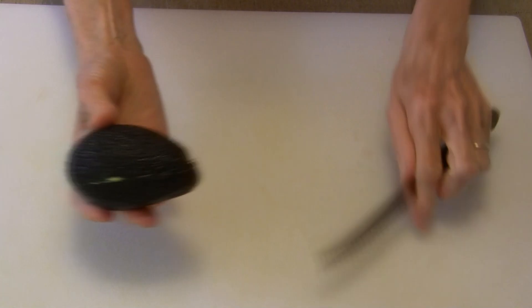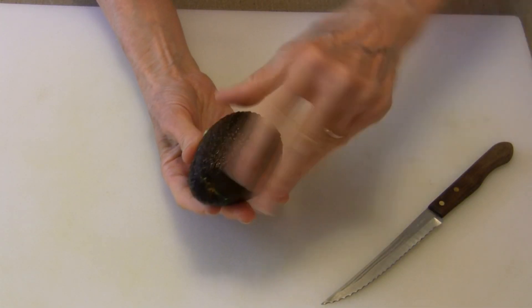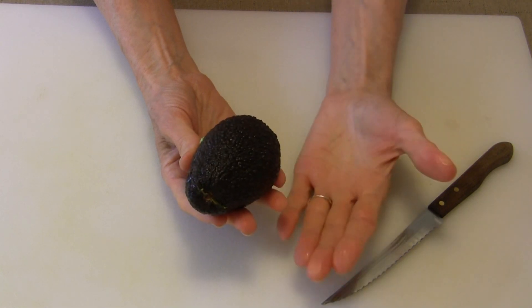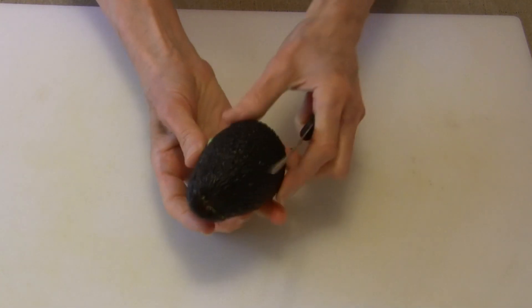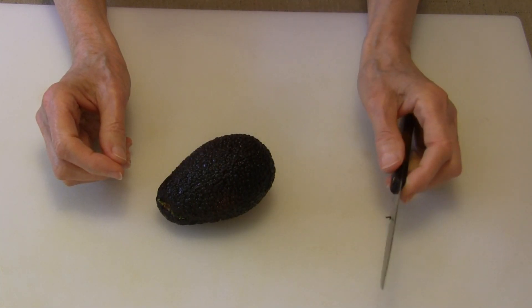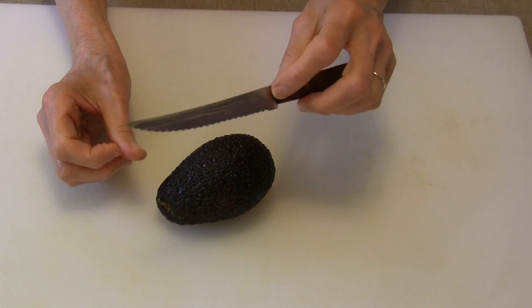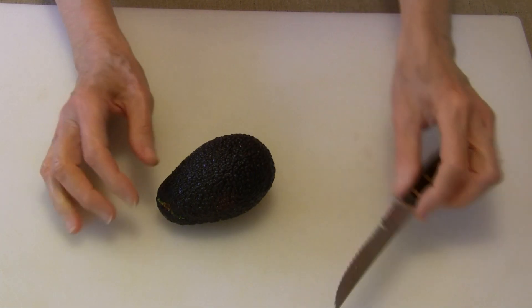Cut all the way around. Now you can just take the two halves in your hands and turn it like that and they'll pop open. Then a common thing to do would be to whack that stone really hard with your knife, turn the knife a little bit, and it'll stick in the stone and lift that stone right out.